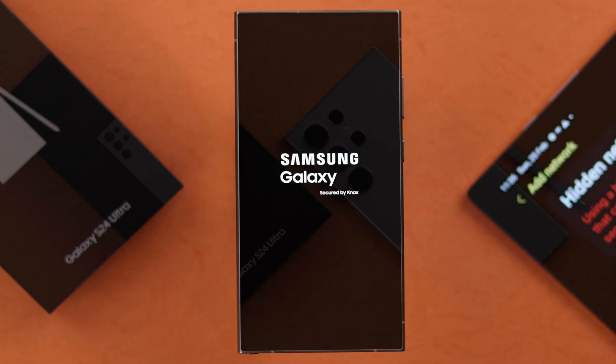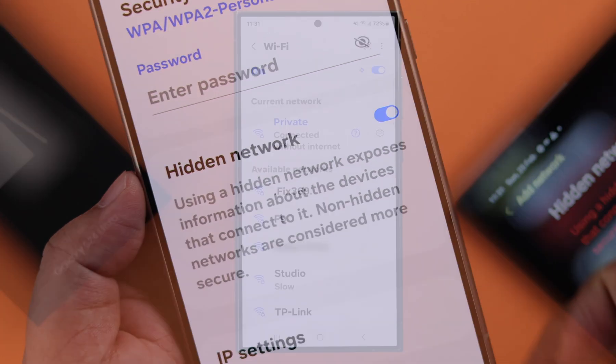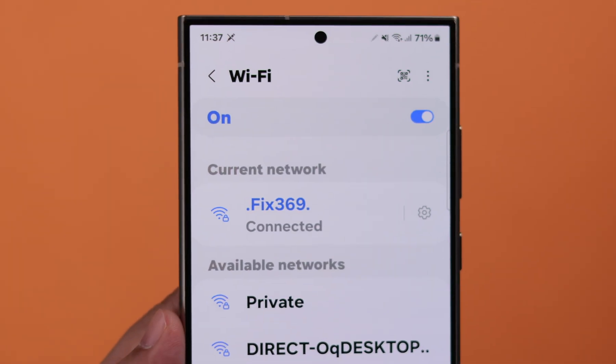If you're trying to connect your Samsung Galaxy S24 Ultra or Plus with a private or hidden Wi-Fi network or hotspot, we're going to show you how to do that.